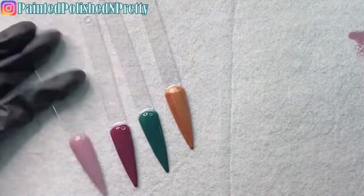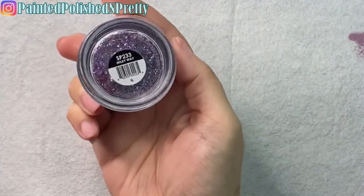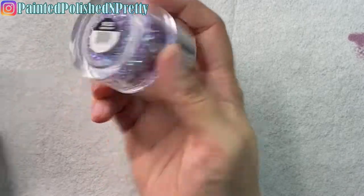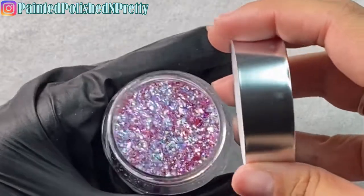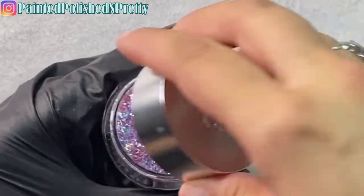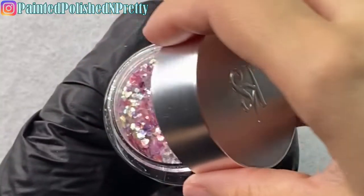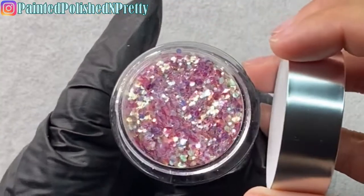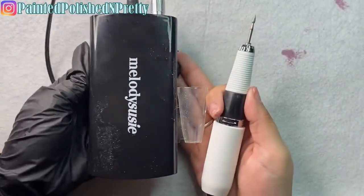So these are the colors I'm going to be using today, and I also got a couple of glitters from them. This Milky Way one is like purple, pink, and blue — it's got some chunky pieces and some strips, so gorgeous. And this other one is iridescent with yellows, pinks, and purples. Can't wait to use those two.